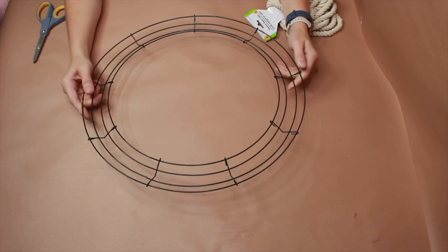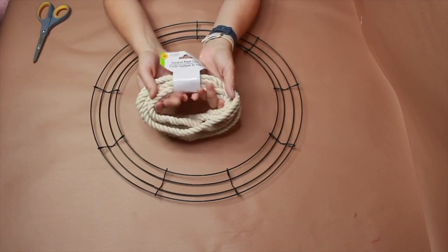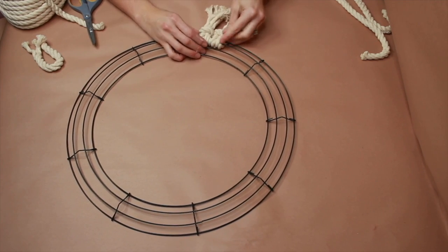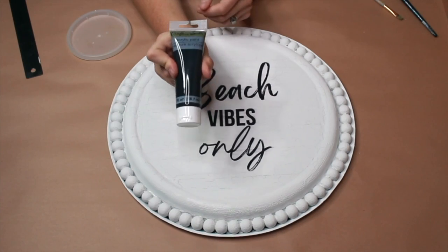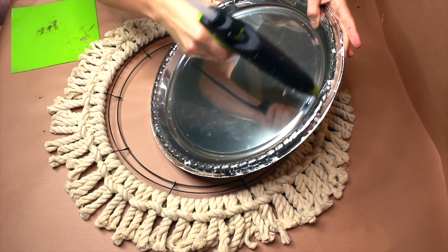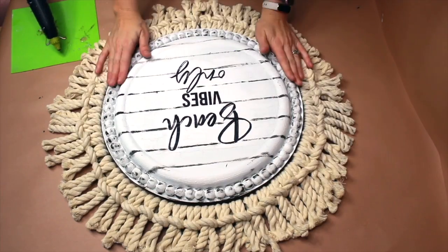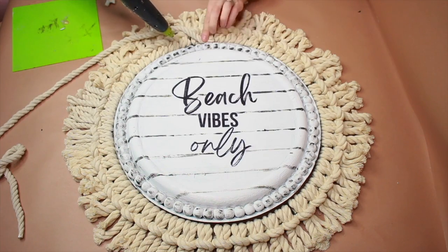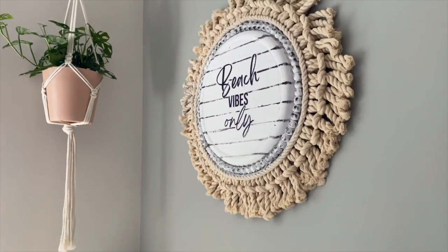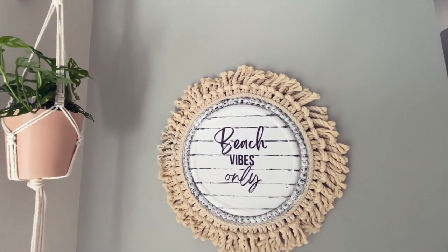We're going to take an 18-inch wreath frame, some nautical rope, and cut it into smaller pieces to place around the wreath. Take some black acrylic paint and go across. Once it's all dry, take the hot glue gun — I'm using Gorilla Glue — to cover any gaps. And here's the after of my Dollar Tree plate DIY boho wreath.